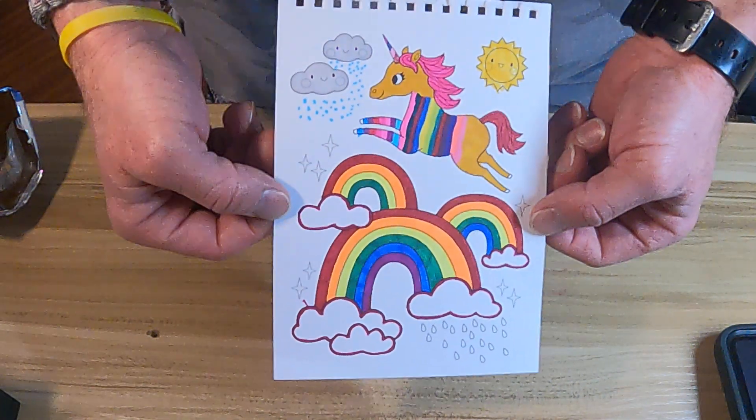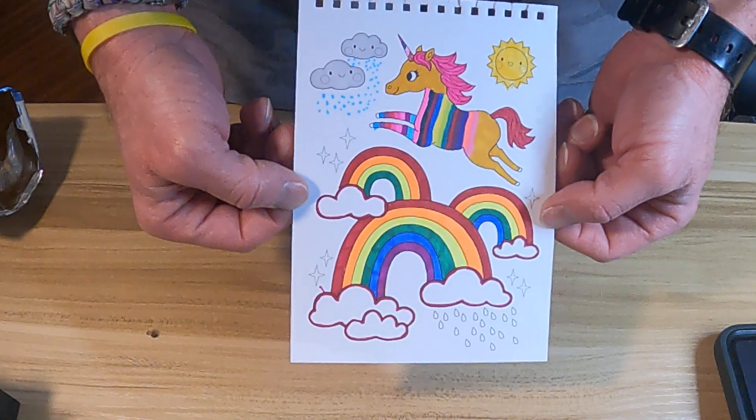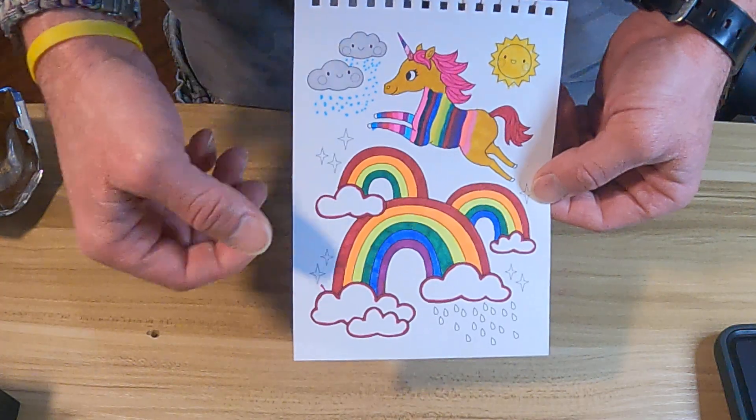Anyways, that's gonna be it for this video. I'm gonna try to jump over and work on the cross stitch, so we will see you guys in the next one. Thank you for watching.